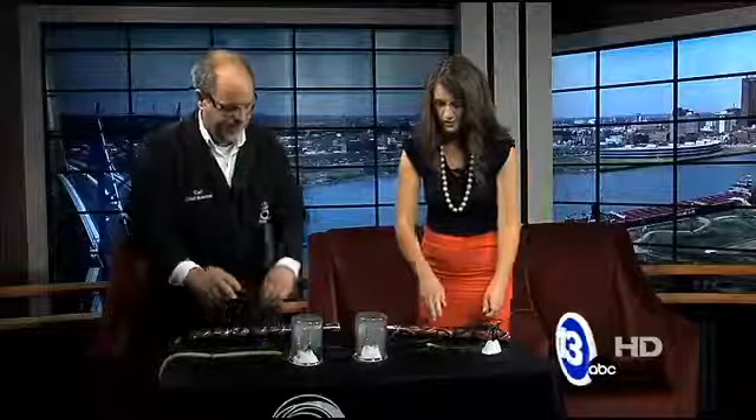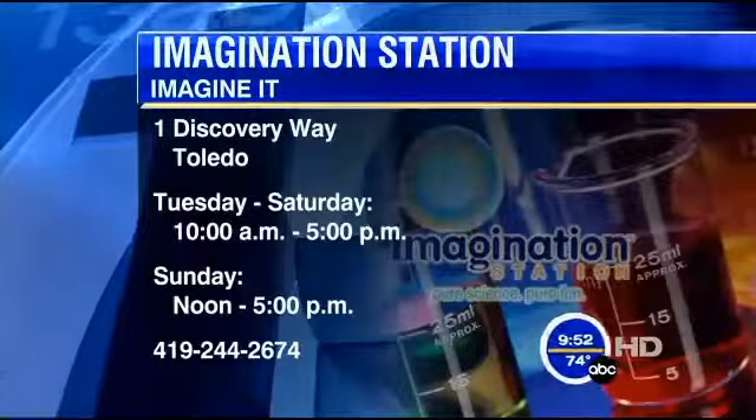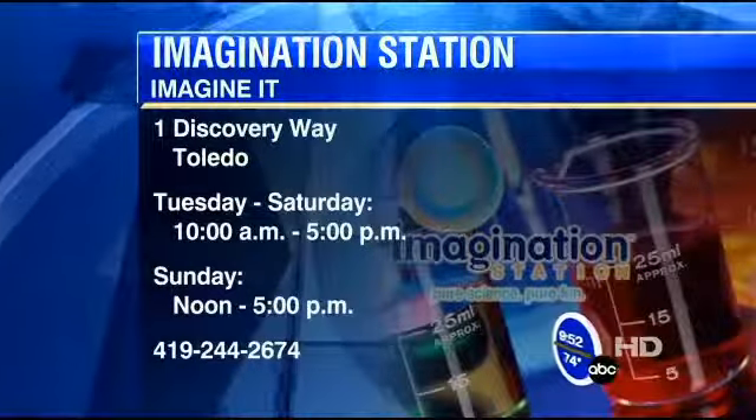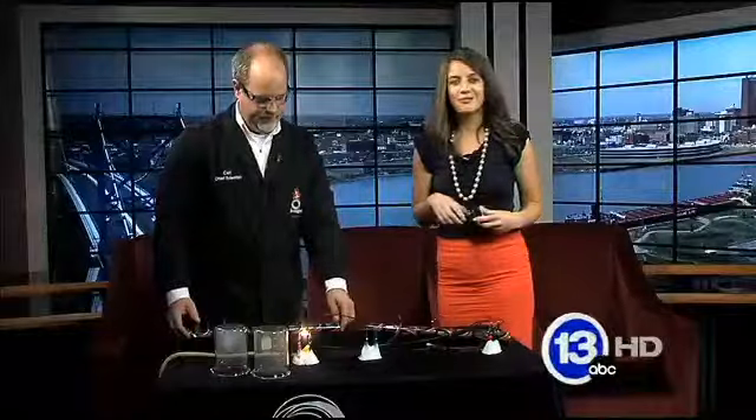Carl Nelson, thanks so much for coming in. We built some light bulbs today. If you want to check out the Imagination Station, they are open today from 10 to 5 at 1 Discovery Way in downtown Toledo. And that's going to do it for us here on Imagine It. Let's send it over to sports.